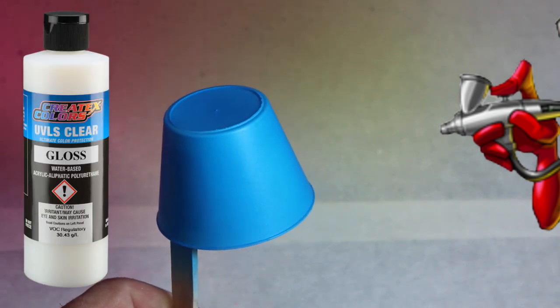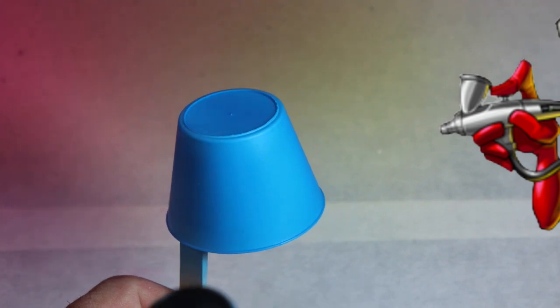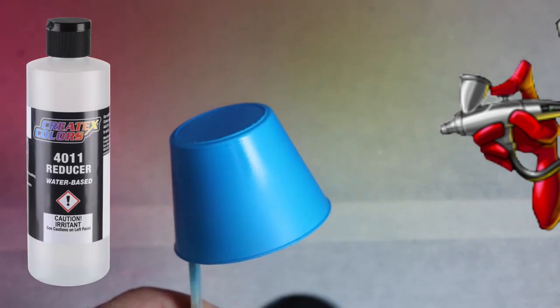In our mix, we added approximately 30% of the 40-50 UVLS gloss to our paint per volume, and then we added approximately 10% of the 4011 reducer.